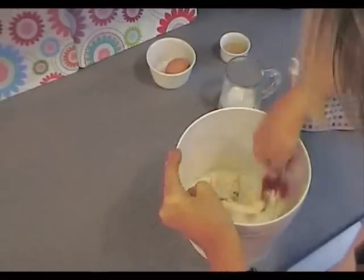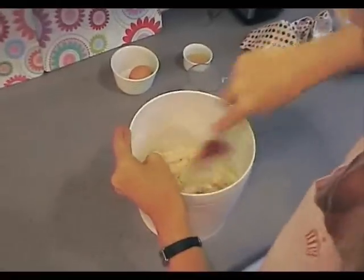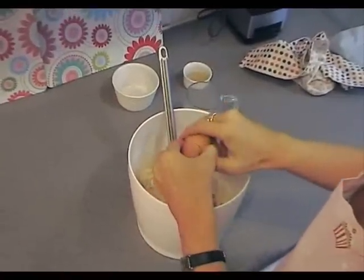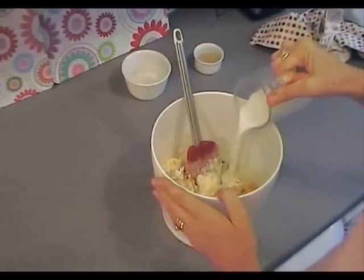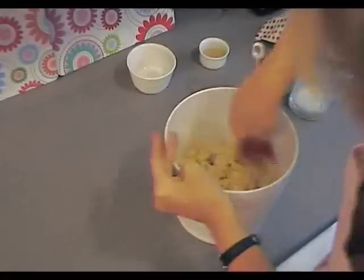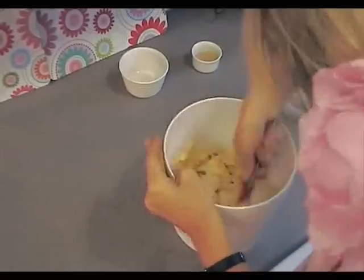The next ingredient will be the egg and a little bit more milk. Just sort of mix it quite roughly, it doesn't have to be fussy. Crack an egg and add some more milk. You can use your hands if you like, but they get so messy.